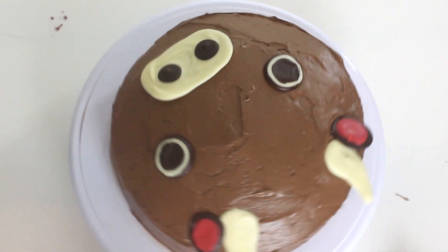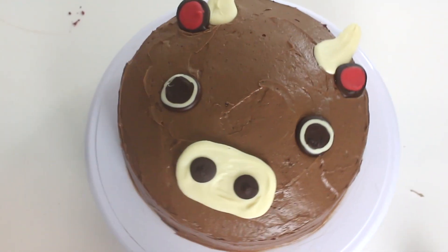Hello everybody, welcome back. So today we are making a chili chocolate red velvet cake inspired by the zodiac sign Taurus.